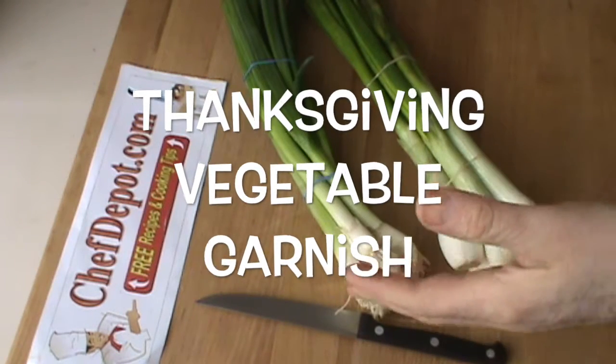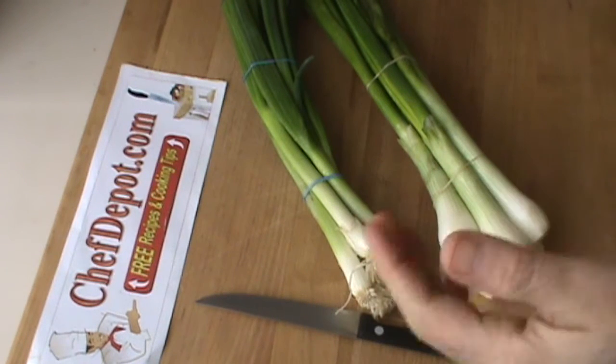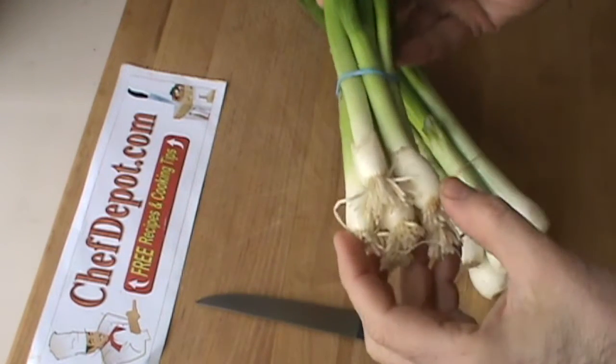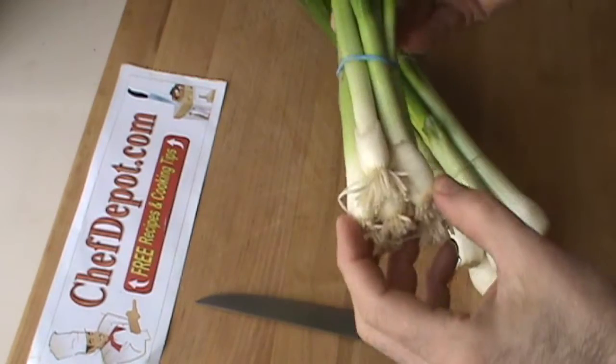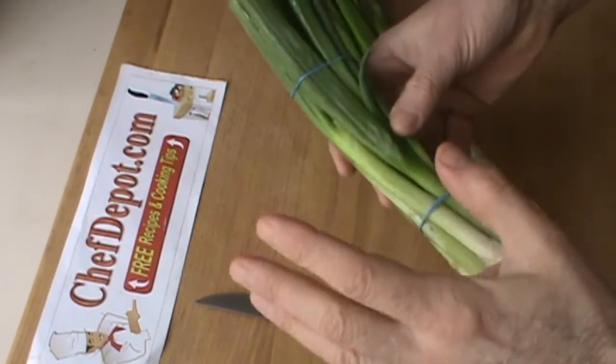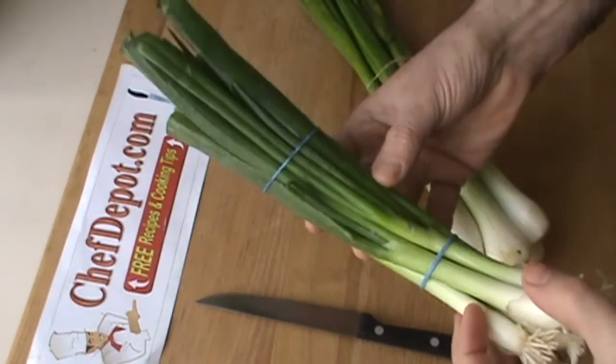Hello, Chef here. I've got two kinds of green onions today and I wanted to tell you something about both of them. These are standard green onions. You need to wash the heck out of these — they're grown in sandy soil and they're really nice. You can make flowers and use different parts. Most chefs utilize this green onion in many ways.